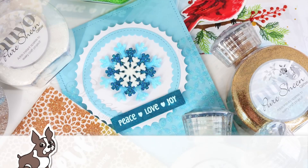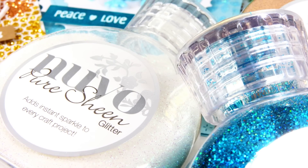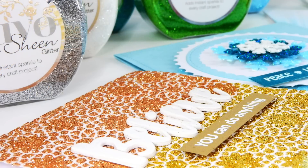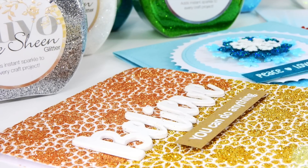Hello everyone, it's Nina. Thanks so much for joining me, and welcome to the Simon Says Stamp YouTube channel. Today I'm going to be showing you the Nouveau Pure Sheen Glitter. This is a beautiful glitter that is from Tonic, and this is part of their Nouveau line of a bunch of beautiful embellishment products.